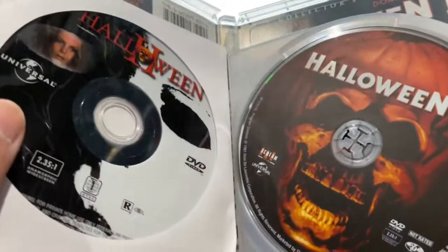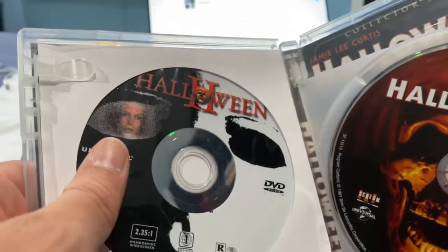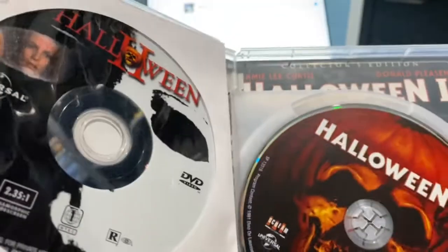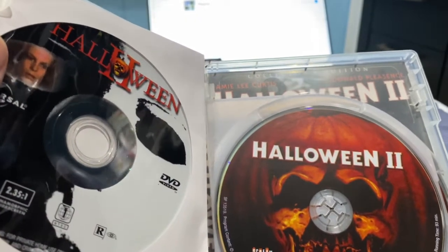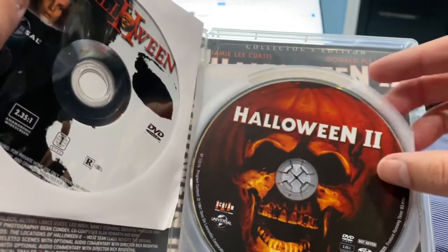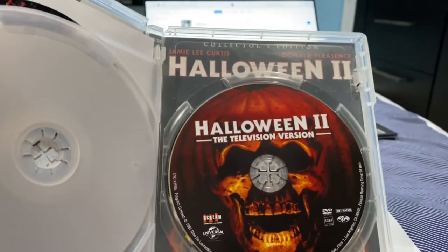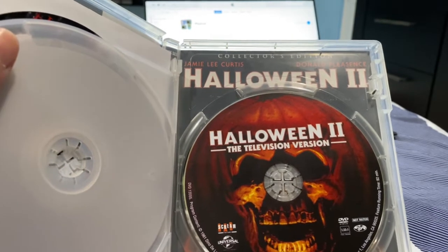I need to get more paper sleeves to make sure I have enough room. This Universal disc I got as the bare bones edition. I still have it because it has subtitles — the Scream Factory versions don't have subtitles, but the Steelbook edition of Halloween 2 does. Here's the Scream Factory theatrical version and then there's the television cut, which I remember seeing back in elementary school where scenes that made more sense were included.